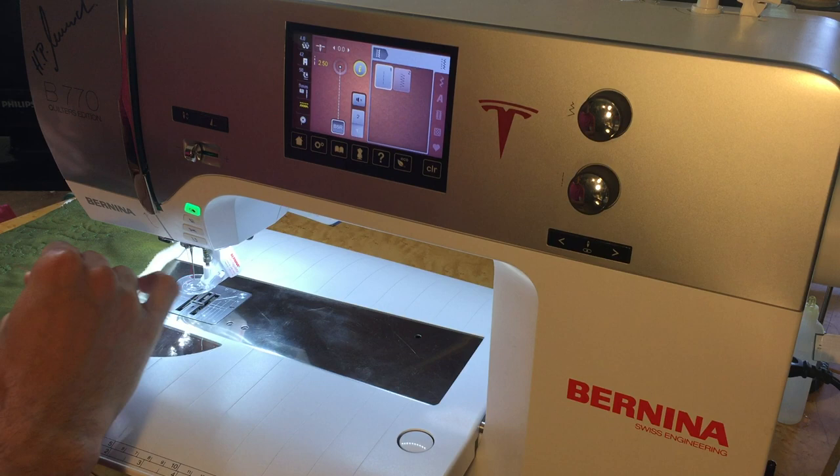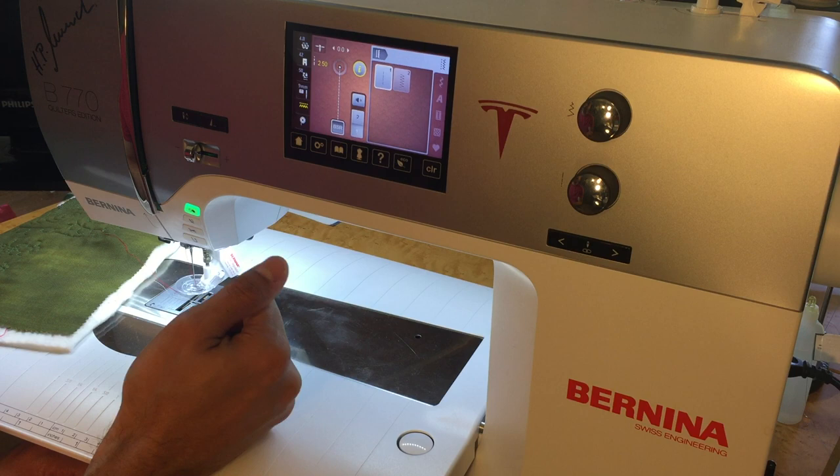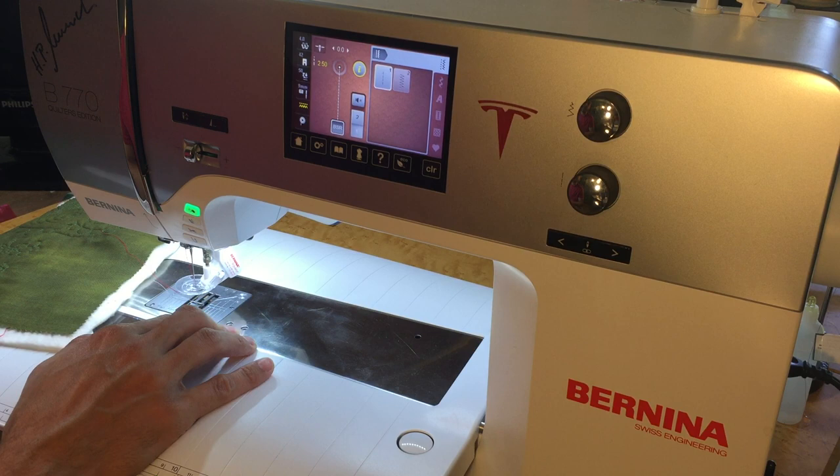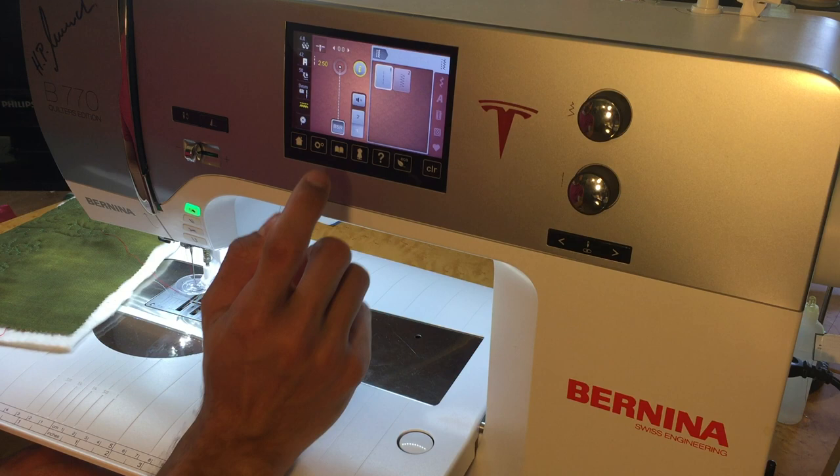On the screen you'll see two different modes and two different stitches we can use. Everything else is grayed out because we can't do decorative stitches while using the stitch regulator — all of that is controlled by the feed dogs and we're disengaged from the feed dogs. When doing free motion quilting, most of the time we're only using a straight stitch, not the zigzag. The zigzag is great for giving some textured edges.